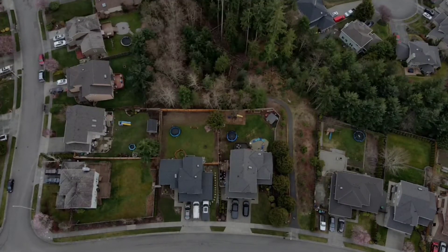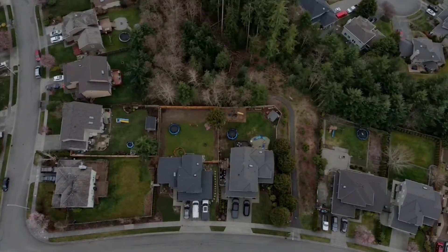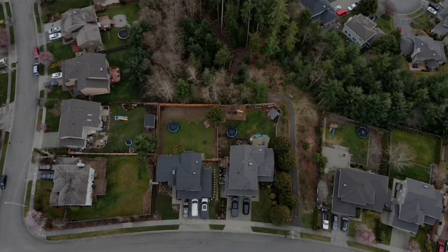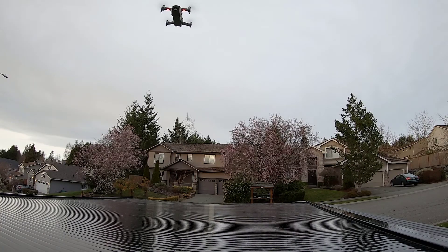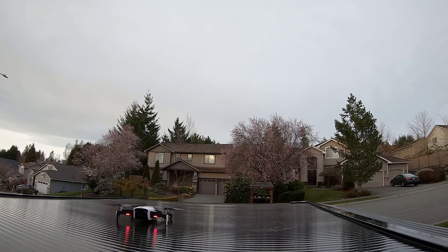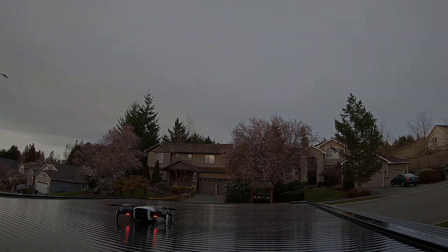I hear it. I'm going to come down a little bit. Still audible even at altitude, but noticeably reduced compared to the original props.